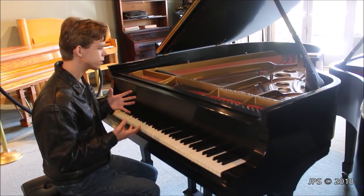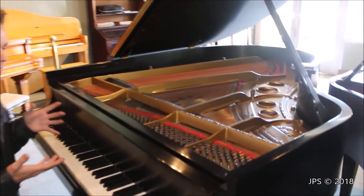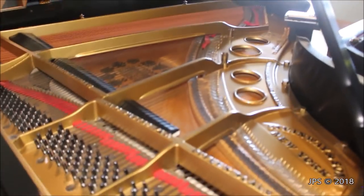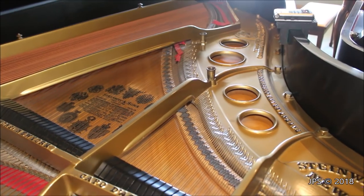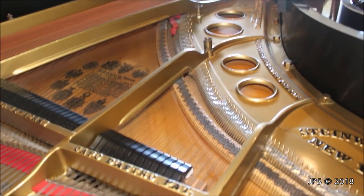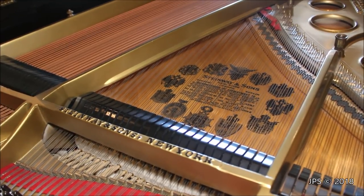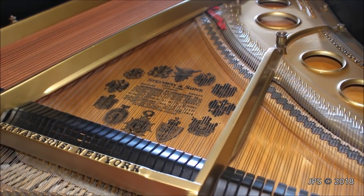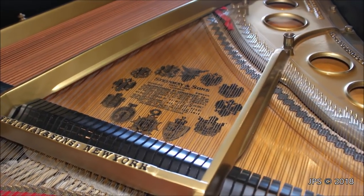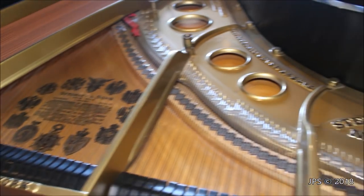This is an older model Steinway O. I believe it's maybe from around the 1940s. There's no tag on the piano saying when it was made, so that's only a guess — if you guys have any better ideas, let me know. What's kind of interesting is there's actually a large decal in the center of the piano talking about the various royalties that have purchased or had Steinways commissioned for them, including William III, the German emperor, and Alfonso the 13th king of Spain, and others as well. There's a list of ten.